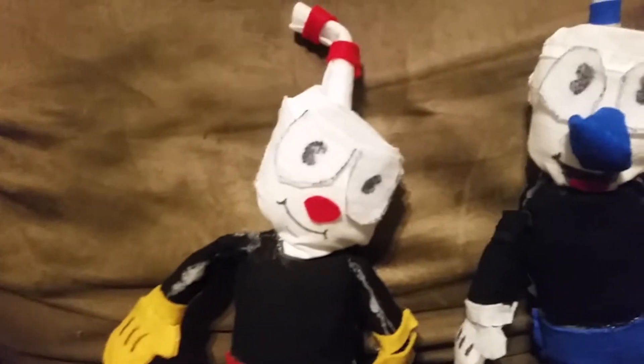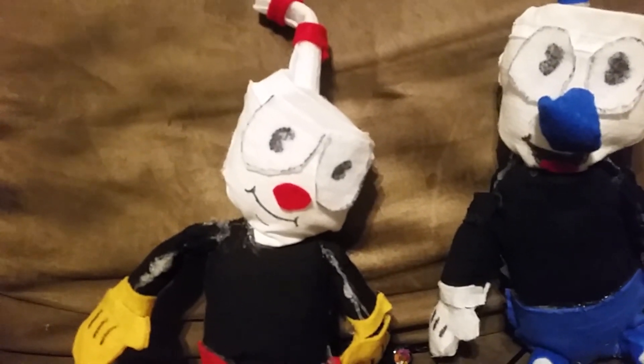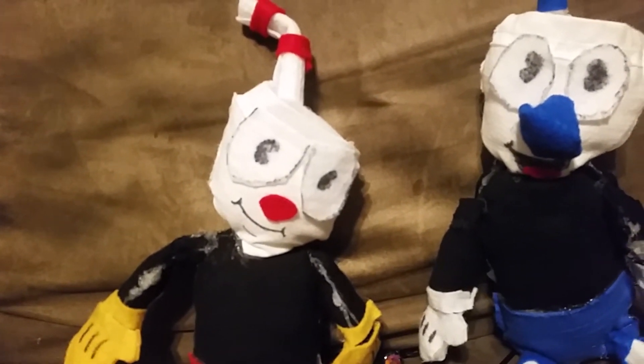Since I have two pairs of Cuphead and Mugman plushies, please no one ask for the other ones. I'm going to be giving those to someone else. Just don't ask for them.